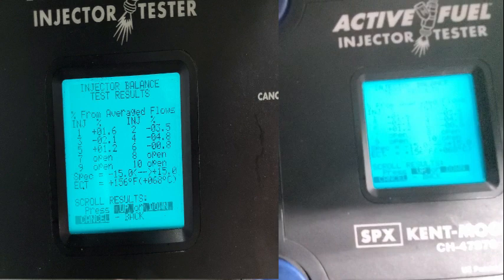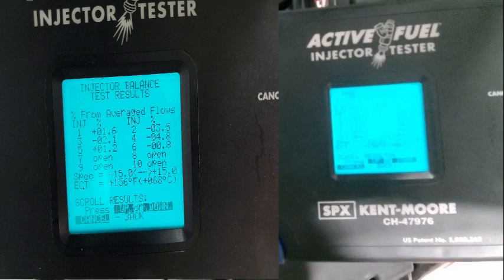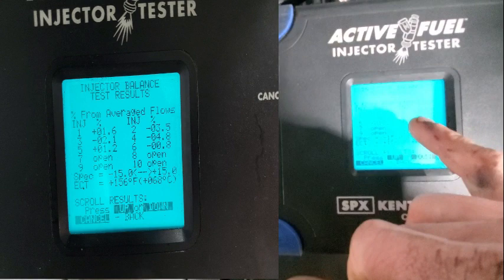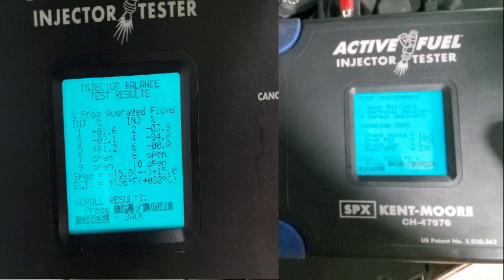I'm not liking two and four, and I'm not liking number three, but definitely number four has got some serious issues. Negative would indicate restrictions — two and four have some restriction, and three has some restriction. We could try running a cleaner through it, but with direct injection, for sure it's going to need three of them. These two might be starting to leak down a little bit. Peak PSI was 1000, so it's not a high pressure issue.